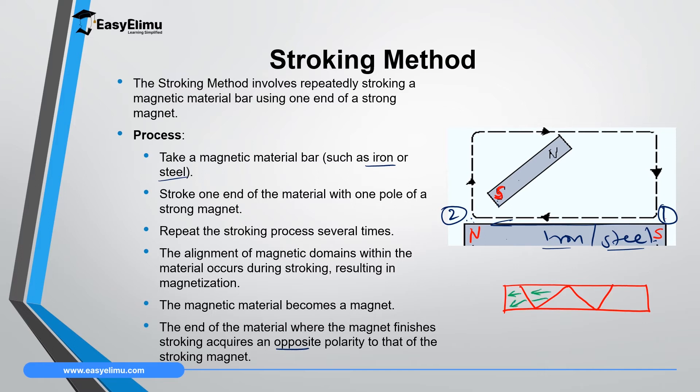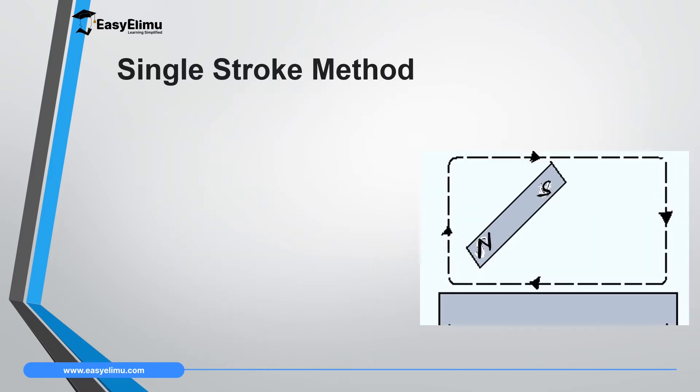That magnet makes the dipoles of this material face the left direction, where one end becomes the North Pole and the other the South Pole. To identify which side is North Pole or South Pole, look at the magnetizing magnet: the end where the magnet finishes acquires the opposite pole, and where the magnet begins acquires the same pole as the magnetizing magnet.